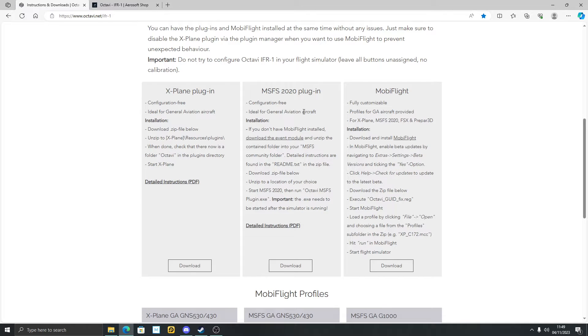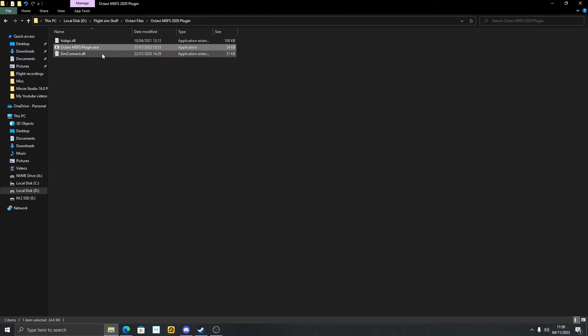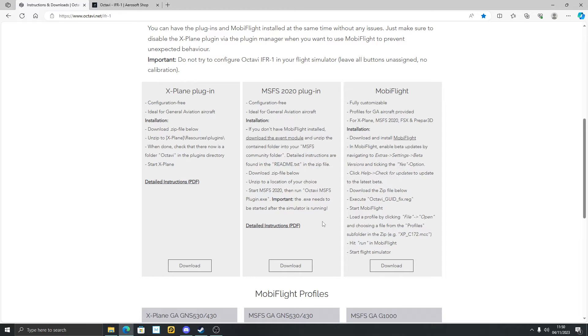It's that easy using this plugin. To recap: download the MobiFlight event module — you don't need full MobiFlight installed, just download that module and pop it into your community folder. Then download the EXE file, unzip it, and when Flight Sim is running just double-click it. Do be aware you have to have this running every time you start Microsoft Flight Sim. You could probably set up a file to start it automatically when Flight Sim starts, but it's quite easy — just come over to the folder, double-click it once the sim's running, and you're off to the races. Your module will be working in Microsoft Flight Sim.